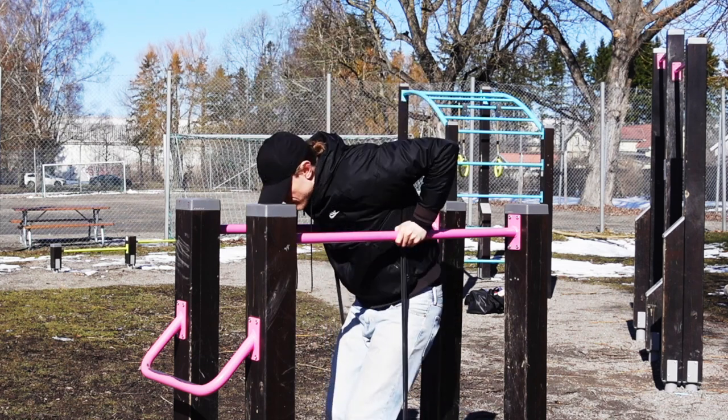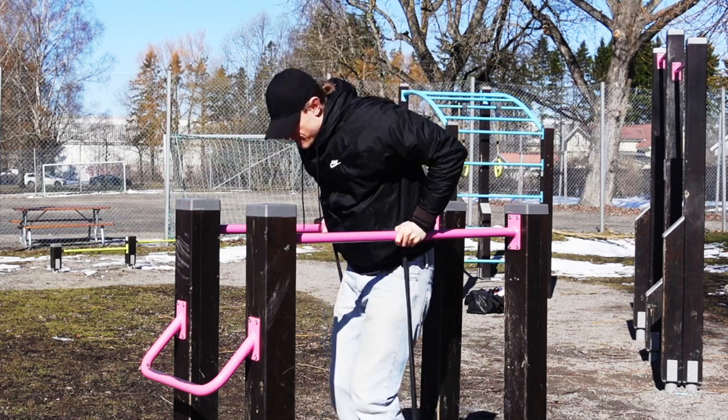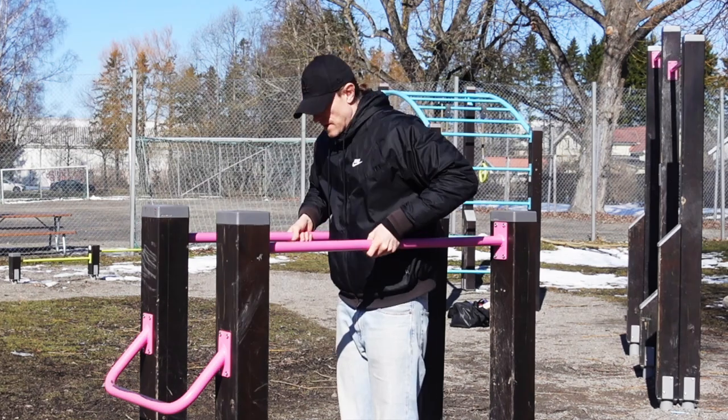The bar I'm using here is a little bit too short for me, therefore I need to bend my legs, which is not the best practice. If you have access to a higher bar, that would be optimal.